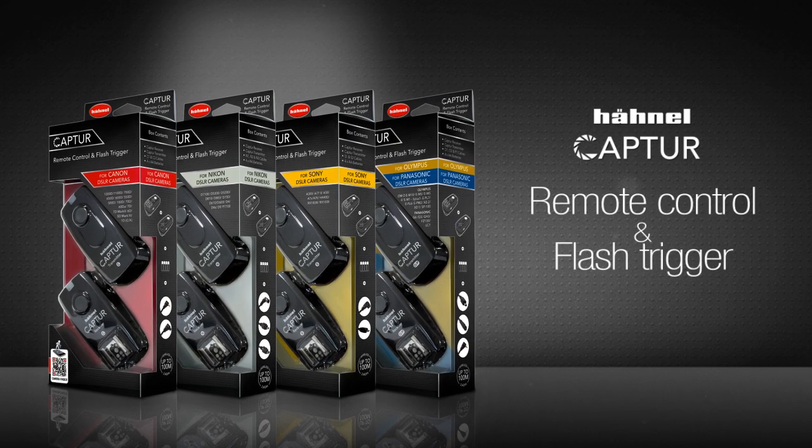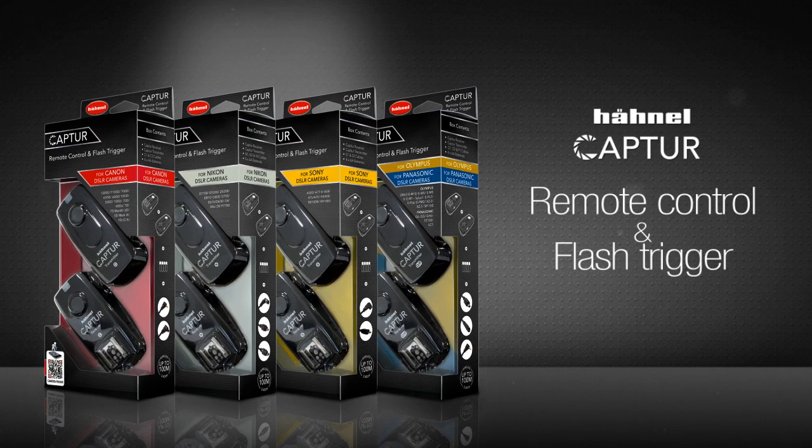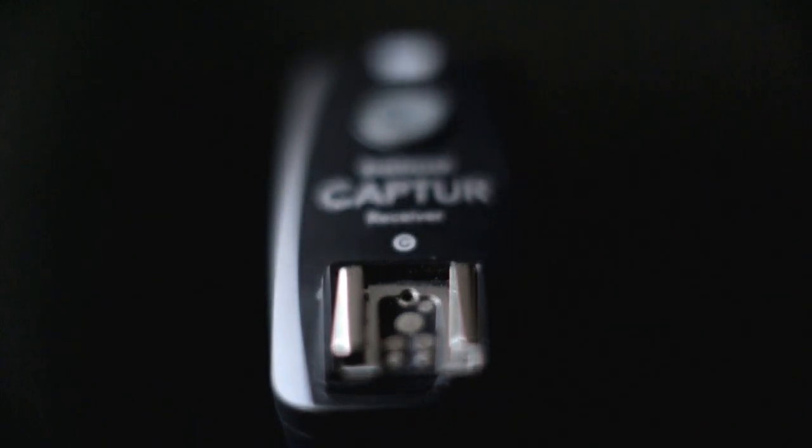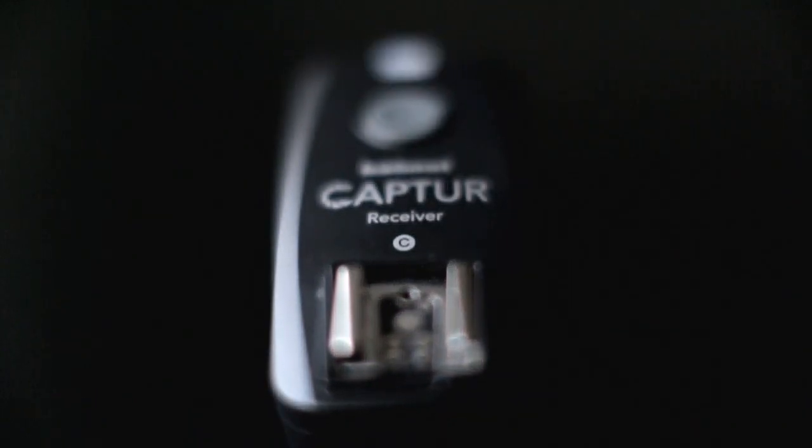The standard capture package comes with a transmitter and receiver, both taking double-A batteries, as well as a camera remote control lead. The system comes with a set of interchangeable cables for all major brands including Canon, Nikon, Sony, Olympus, and Panasonic.